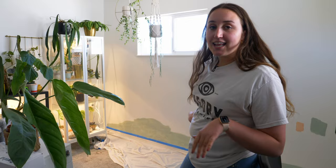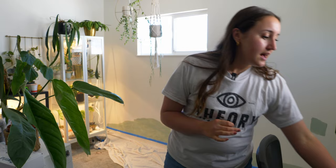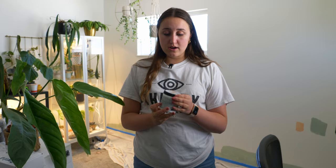Hi everybody, welcome back to my channel. My name is Lauren here on Little House Plants, and today we are doing something so exciting. I love weekend projects and that's what today is. We are actually going to be painting this wall in my plant room. We are going to be painting this wall green, and the exact color is called Jojoba from Behr.